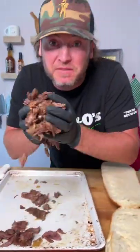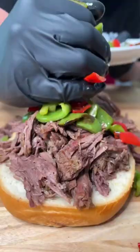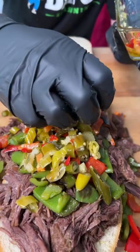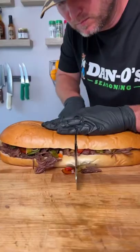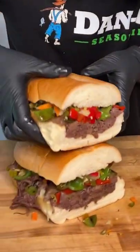Then you gotta get your beef. Add on your cooked bell peppers. Chop it with your giardiniera, whatever you call it. Look at this bad boy. It's time to go in for a dip — but we're gonna go in for the double dip.